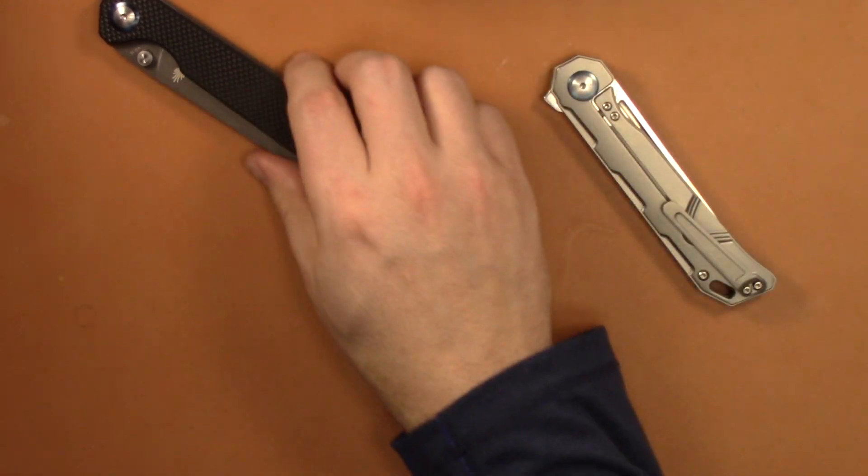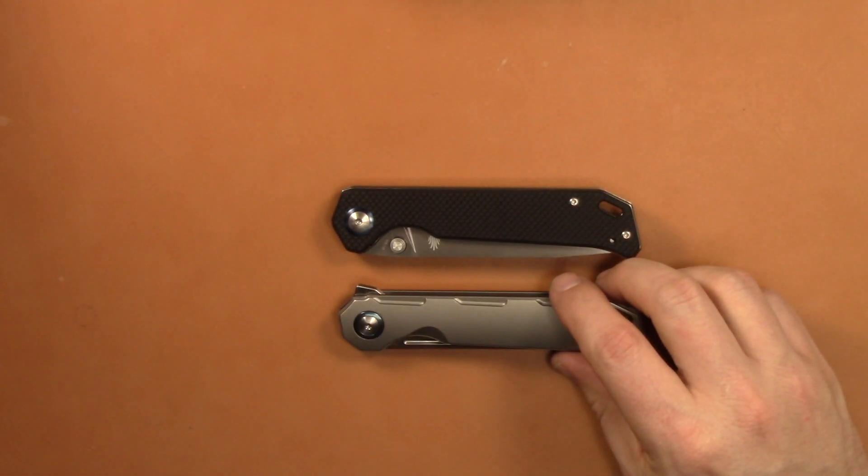That's going to wrap up the video, guys. Any questions or comments on this knife, let me know. See you next time.